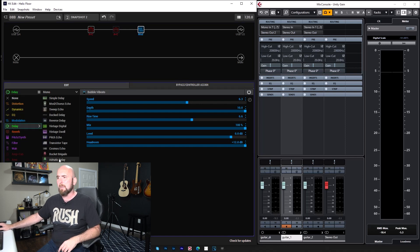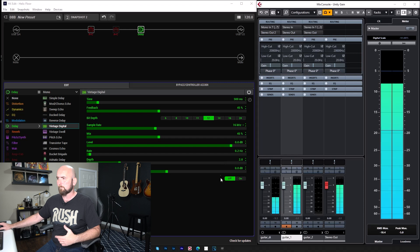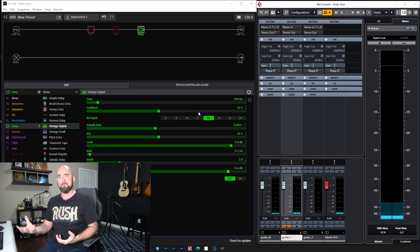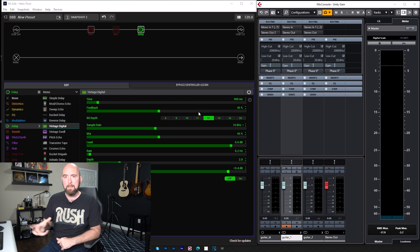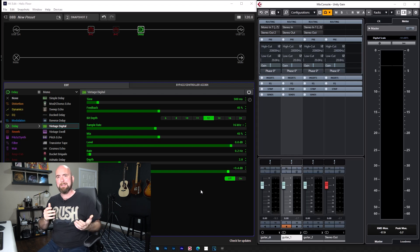Otherwise, there is no good reason to reduce the signal. If we go to the Vintage Digital Delay as another example — same sort of idea. We hear that digital clipping. If I go to the headroom control, that's gone. The only reason it was like that is because it was on a 12-bit setting, which is designed to have less headroom. It's supposed to do that. There's nothing wrong with our signal path. It's causing the Vintage Digital Delay to act as it is set and as it is supposed to. That's why we have a headroom control.